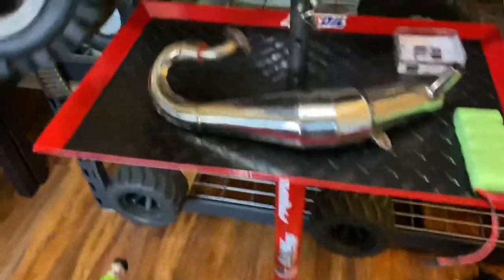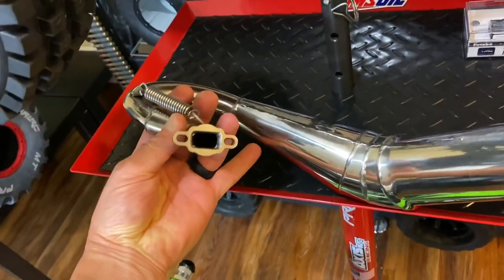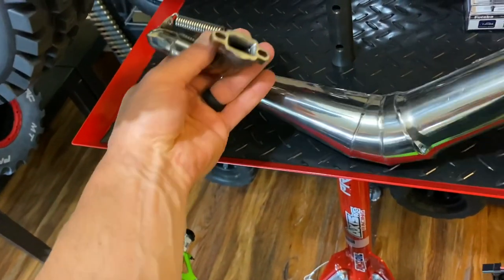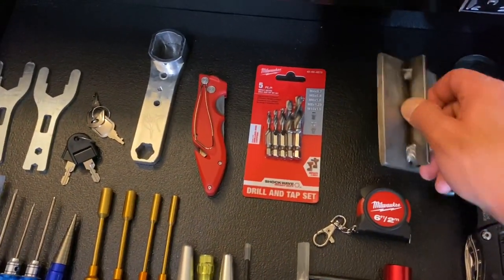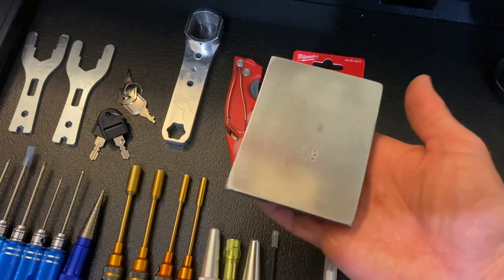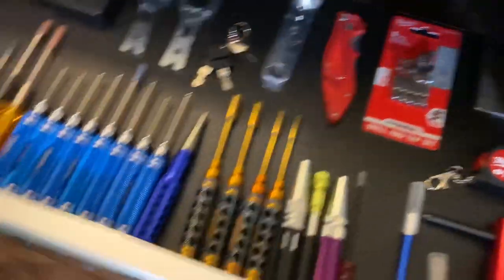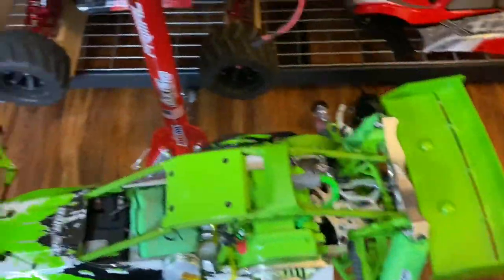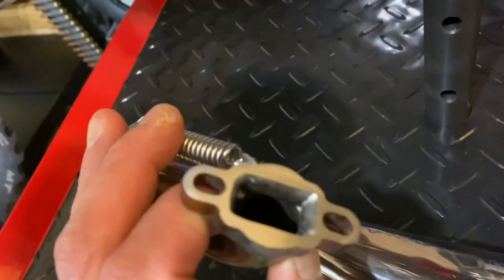One other thing I did was I matched the header flange to the exhaust port — you can see I opened it up. I also took my TMR flat surfacer that Mr. Allen made me — he made this out of a hardened piece of steel with a little handle — and I flat-surfaced the flange to get it nice and flat.